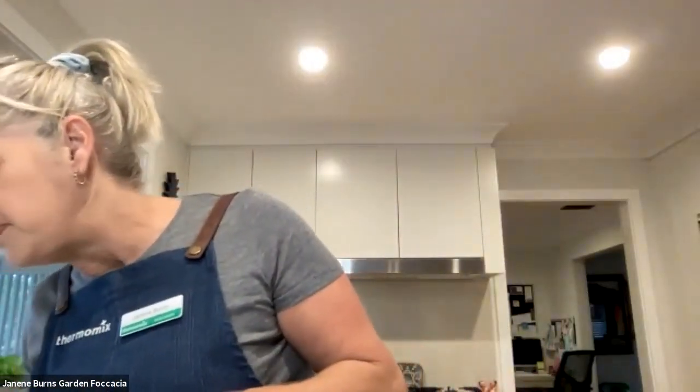Preheated my oven. Once the dough has finished proving, I've knocked it down and then shaped it into my tray. But I will just go to my other camera now and quickly run you through the recipe.